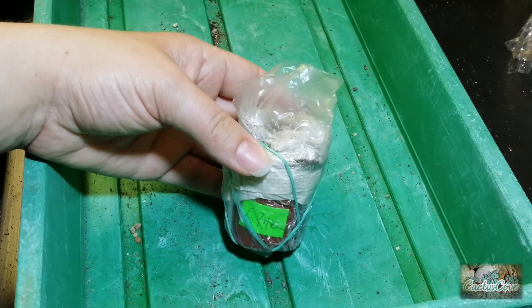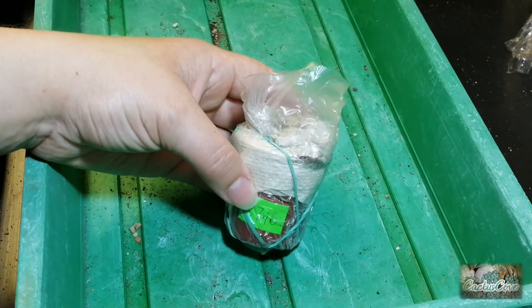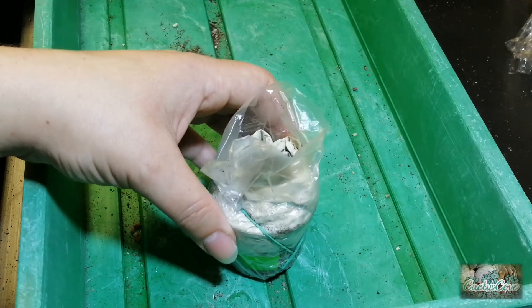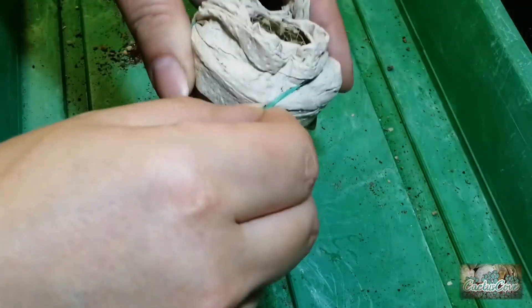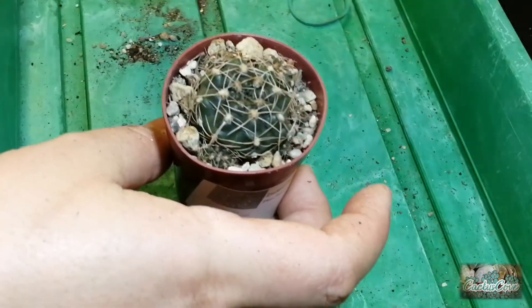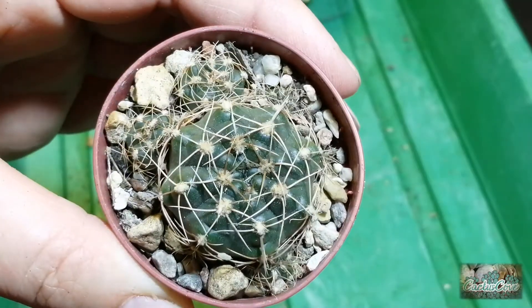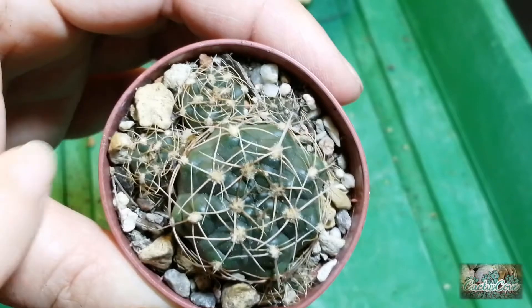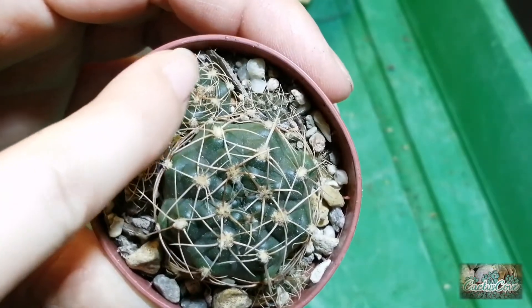According to the number on the pot this should be the Gymnocalycium andreae in a five centimetre pot. I liked the look of this one because it's got all of these offsets around the outside.